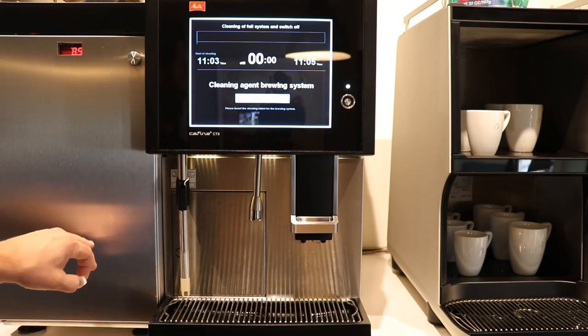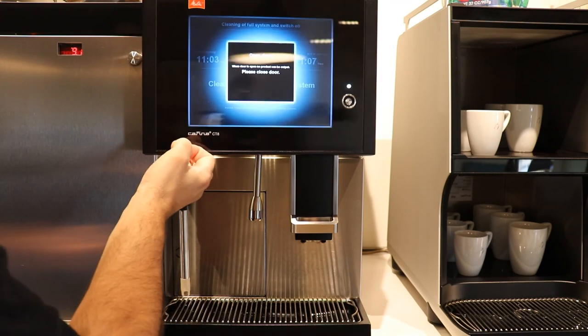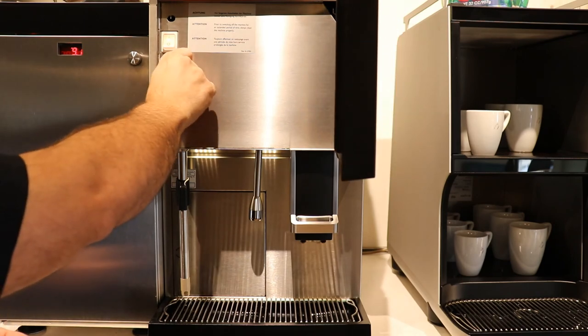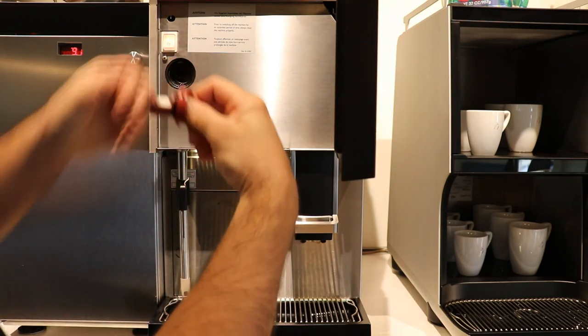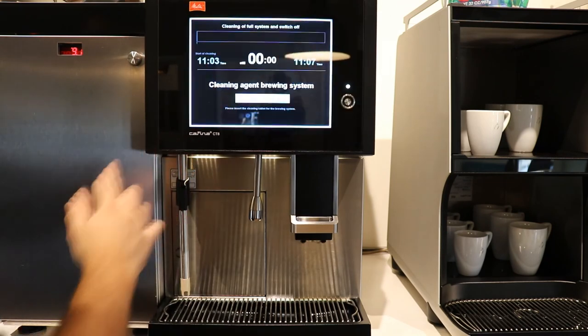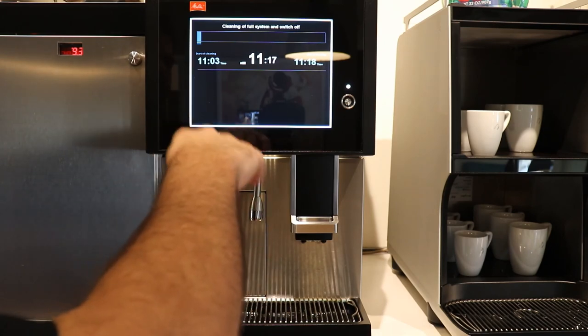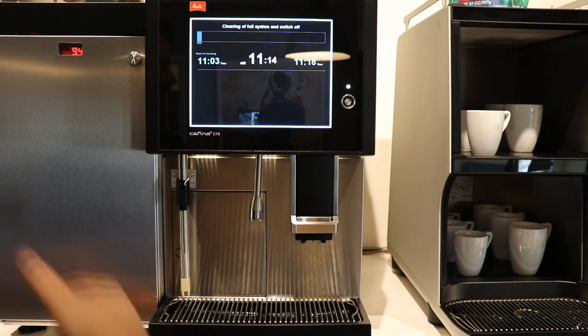After we put our cleaning product in the milk container, the machine is going to ask: have we put the cleaning tablet in? The cleaning tablet for the brewing unit is behind this screen — it's a quarter turn. You pull it out, place your cleaning tablet in the little basket, put it back in, and turn it back with a quarter turn. Close the door, and it's going to want to verify that we did that. Now you can see it's going into its cleaning program, giving us a countdown. In this case, we clean and switch off — 11 minutes and 25 seconds — and then it's going to switch off and go back into sleep mode, like we found it at the beginning of the video.